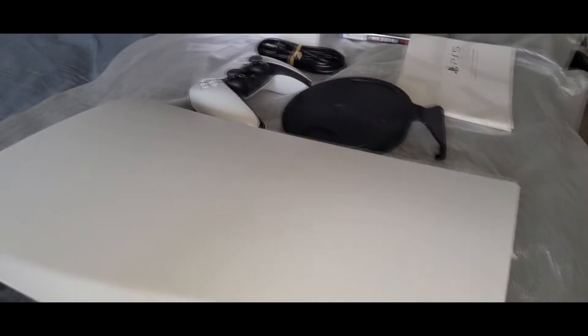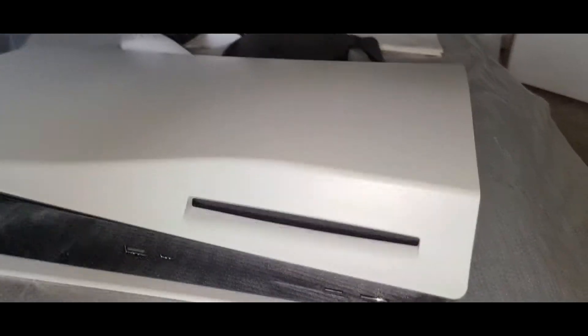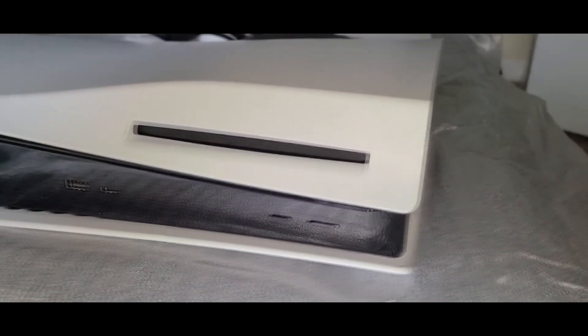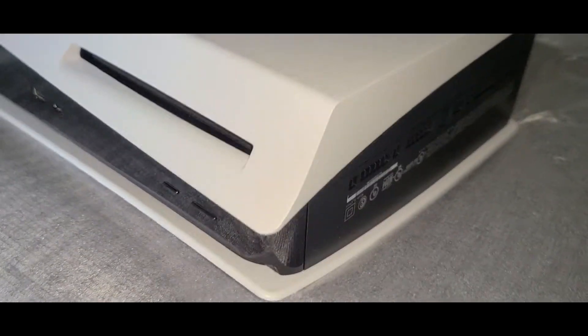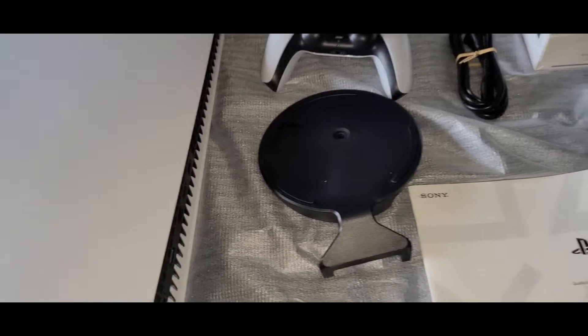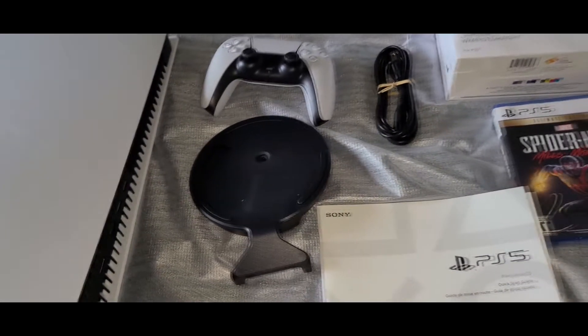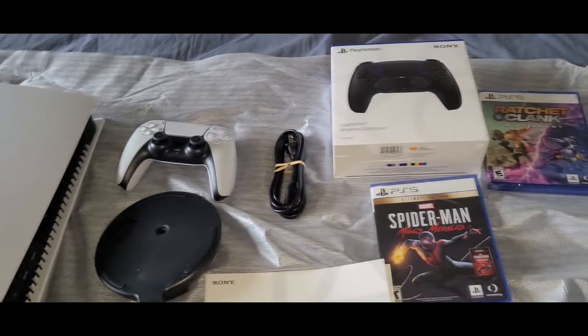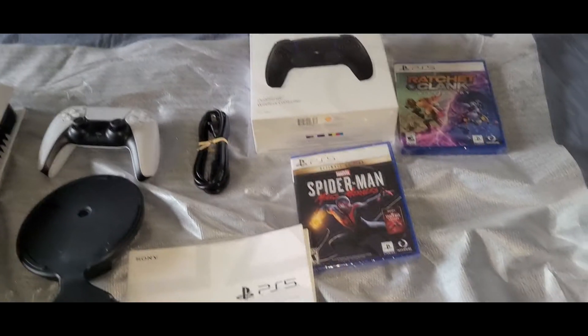This is everything right here — you can see that PS5 is kind of huge, so make sure you have some space for it. You got two games, the base, and two controllers. Chances are I'm gonna have to get a new capture card because the current one I have does not support next-gen.